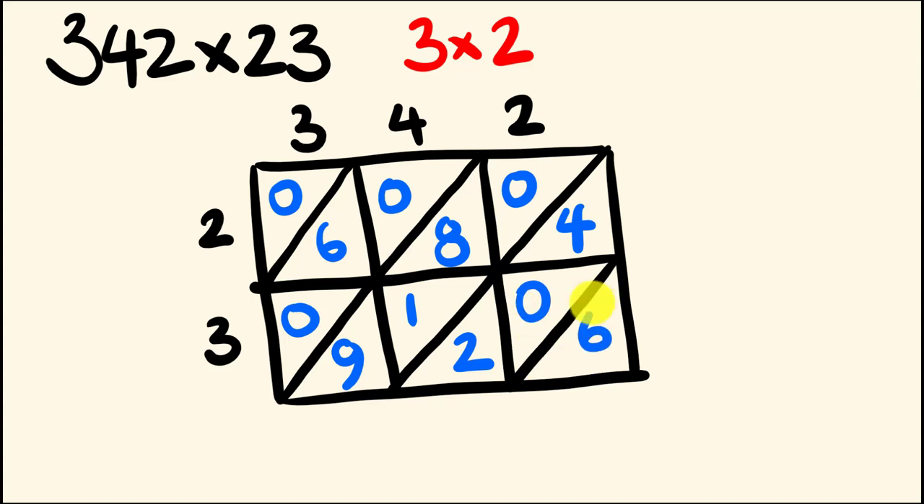Now we're just going to do some addition and get our final answer. Starting at the bottom right, we're going to add diagonally. We have our 6 here — it's just by itself, so the units is a 6. Moving along to the next diagonal, we have 4 plus 2, which is 6. Moving across to the next diagonal, we have 8 plus 1 plus 9, which is 18 — so we put the 8 down and carry the 1. Now adding this diagonal including the carried 1: 6 plus 1 is 7. And in the top left we have 0, so we don't need to write anything there.